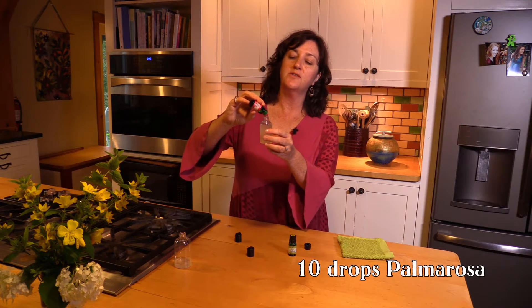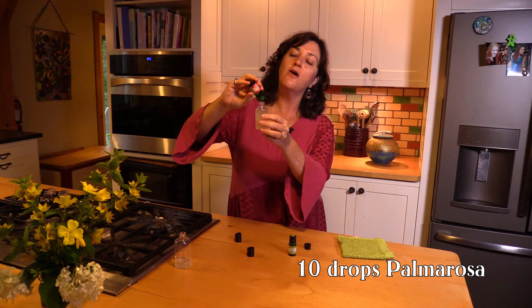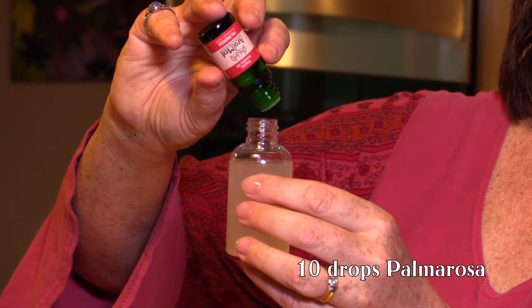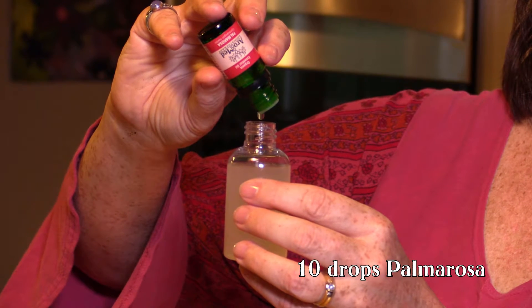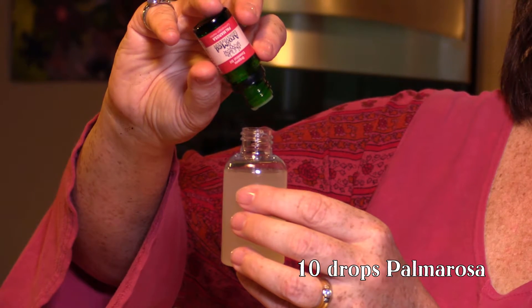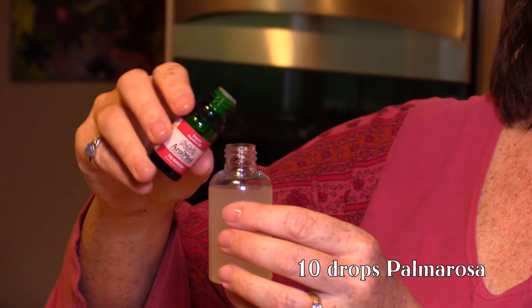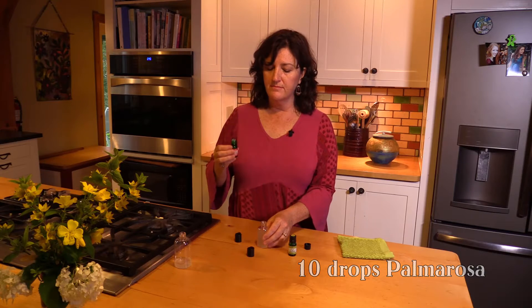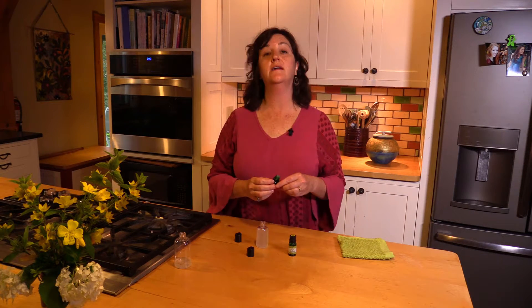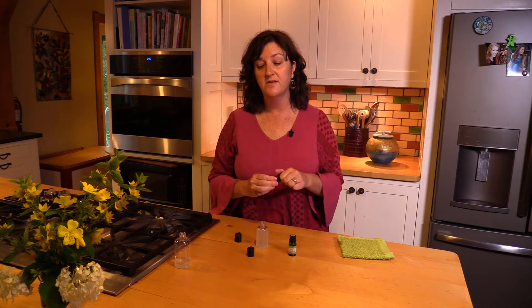We're going to put 10 drops of the palmarosa in — here we go, one, two... It smells beautiful, it smells like a rose but it's definitely earthier, a little more grounded. And I believe that was 10.